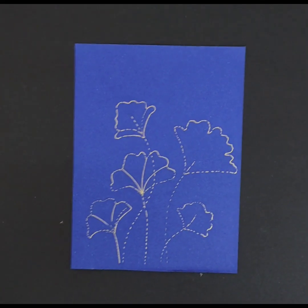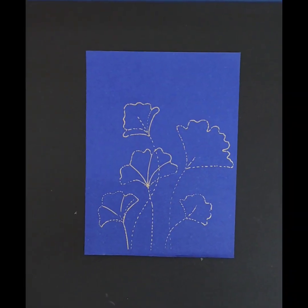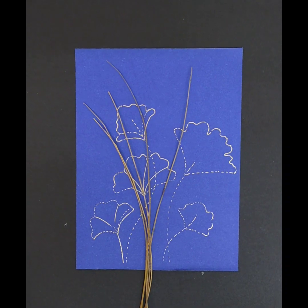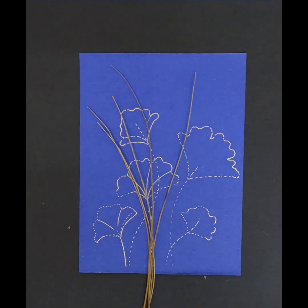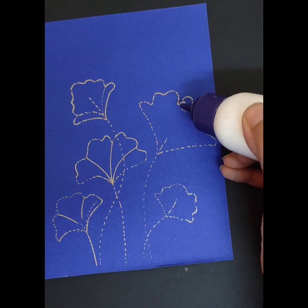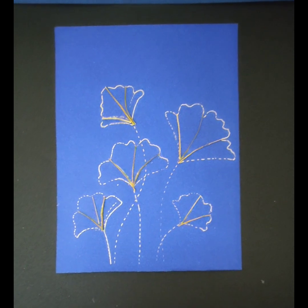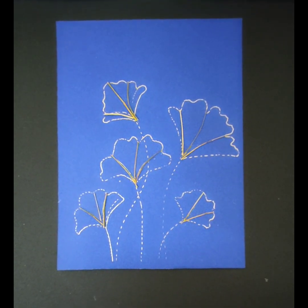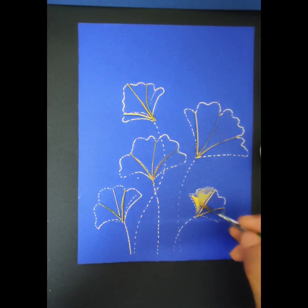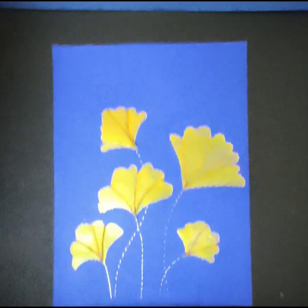Now that the layout of the artwork is ready, I'm going to create the veins with the help of the twigs of the gulmohar plant. Many people use threads, but I thought of using twigs to see how it looks. I'm going to stick these twigs with the help of fevicol. As the twigs have dried, I'm now going to use golden color to paint the leaves.